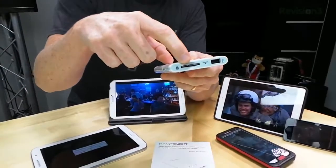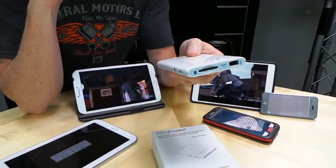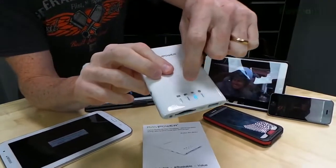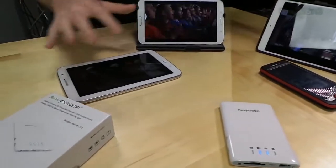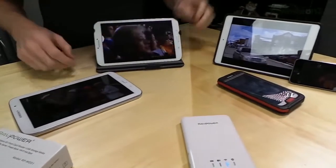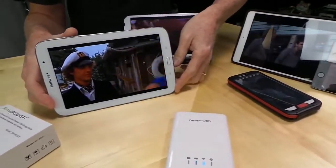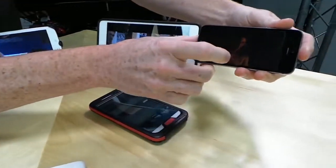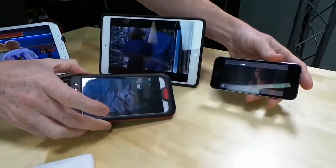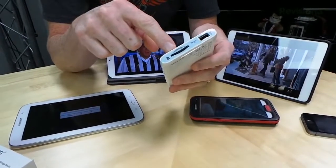That brings us to the third thing it does, which is it's basically a file server for anything connected to it. We have that little SD card in there, and we could also have a little portable hard drive connected via the USB port. Right now you'll see the little Wi-Fi light is blinking — that's because all five of these devices are simultaneously streaming different movies. We've got Caddyshack over here, Basketball, and I don't know what's going on on this little iPhone here. There are five movies streaming through here, all located on that SD card.